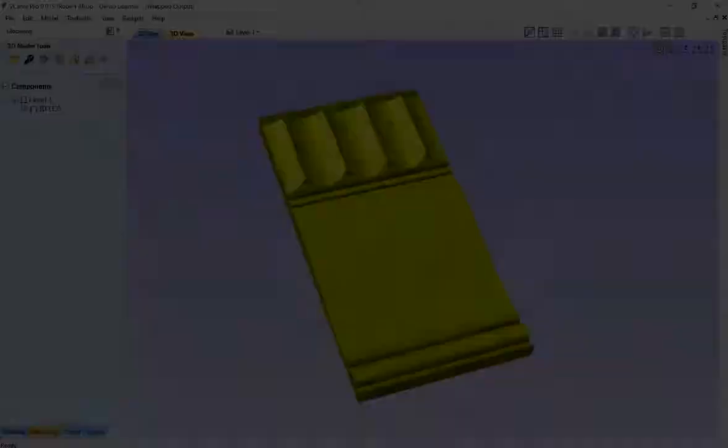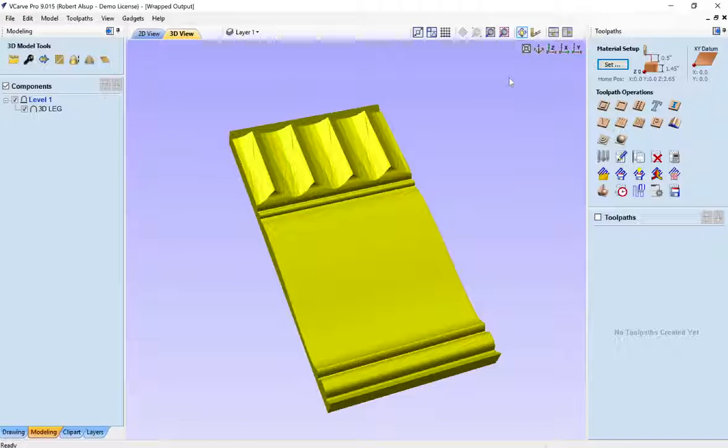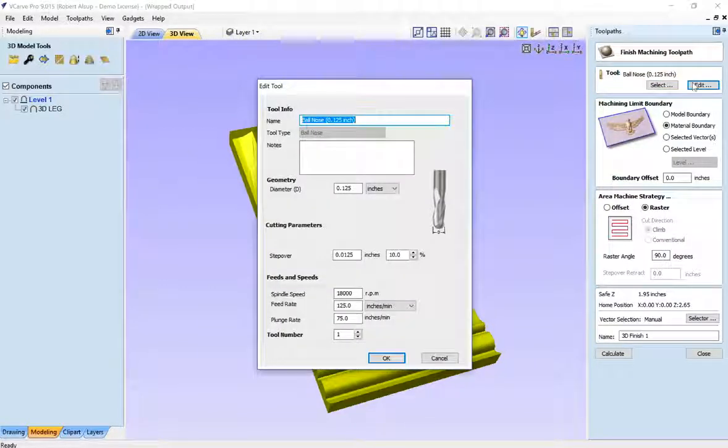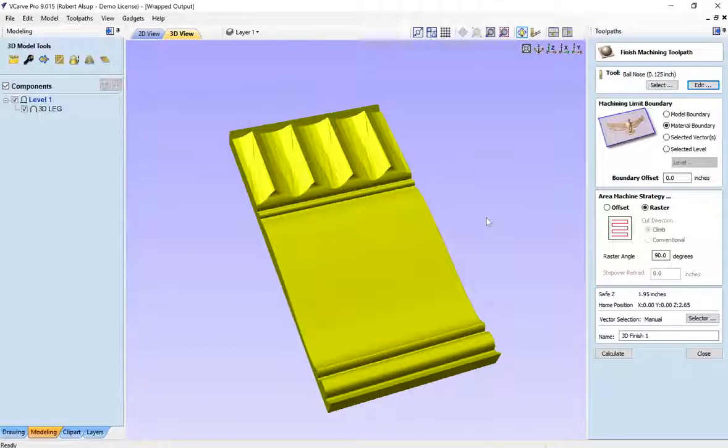Let's look at how we'd actually toolpath that surface — it's no different than one you did with leaves on it; it's the same concept. How would we toolpath a 3D surface? We typically use a ball-nose tool and go back and forth. In our case, this is going to be wrapped, so we're going back and forth and instead of moving in one dimension it's actually going to turn the rotary a certain amount — a unit of 360 is one revolution. Let's take a finish toolpath, use an eighth-inch ball-nose, set a stepover of 10%, and set our feeds and speeds. I'd probably use a taper tool because they don't break nearly as easy. We'll let the boundary be the material boundary, do a raster at 90 degrees so the toolpath goes this way, and let's hit calculate.